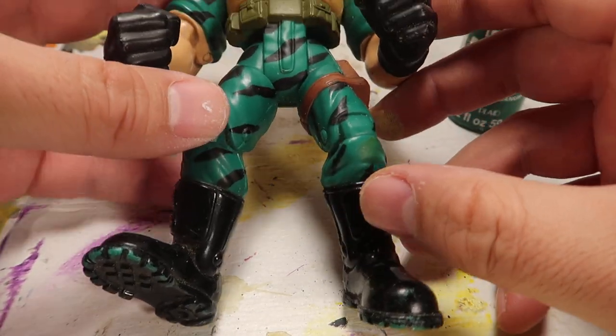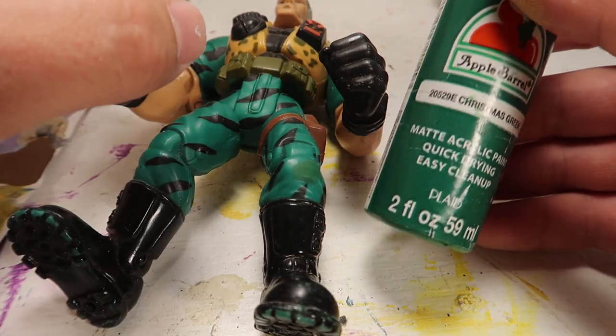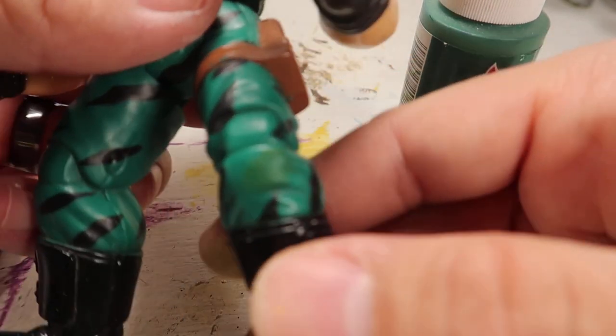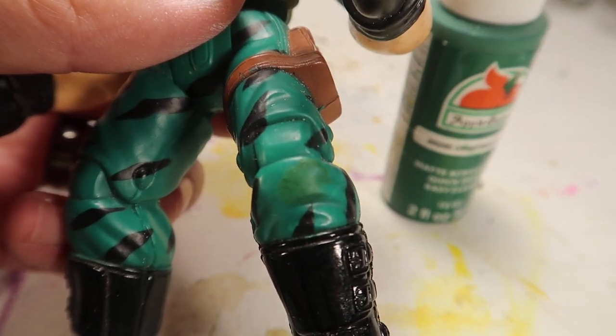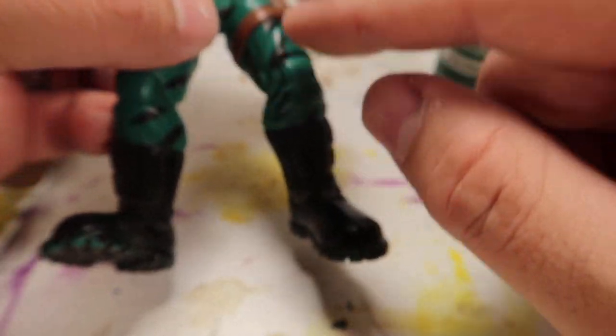Hey guys, welcome to another episode of Recreating. So today we're going to paint Chip Hazard from Small Soldiers. I know you guys have been waiting for this for a long time, and I apologize guys, but I've been really sick - I couldn't edit the video or anything, I've just been laying in bed.